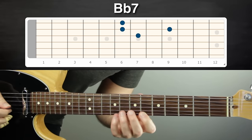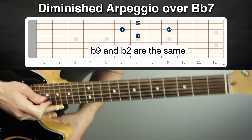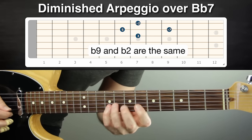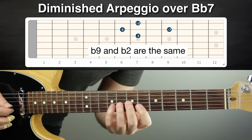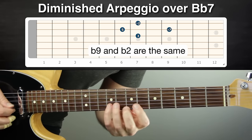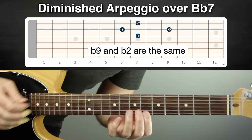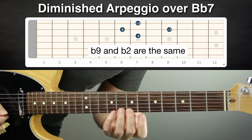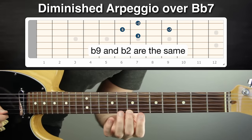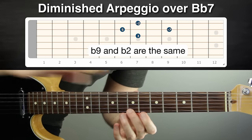Here's how we can make a dominant seventh chord diminished: take the root and bring it up a half step. That can be considered the flat nine of the chord. Now we have flat nine, flat seven, five, three — a symmetrical shape where every note is a minor third from the other note above and below. The diminished seven arpeggio is all minor thirds and it's just one note — one half step — different than a dominant seventh arpeggio. Really we're thinking of this as B flat dominant seven flat nine without the root.